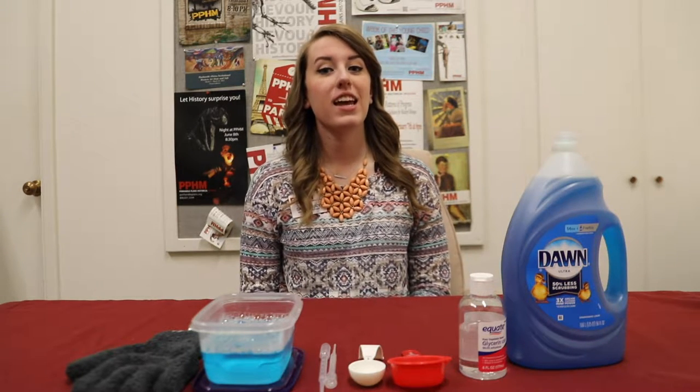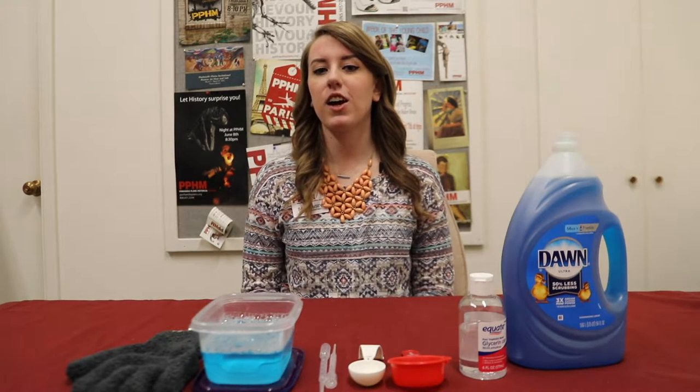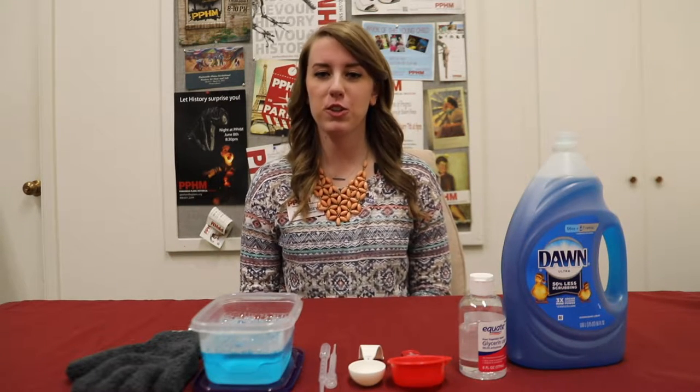Hey guys, it's Sage here at the Panhandle Plains Historical Museum. Today we are going to be doing a super cool science experiment that you can do at home to impress your family and friends. We are going to be making longer lasting and stronger bubbles.